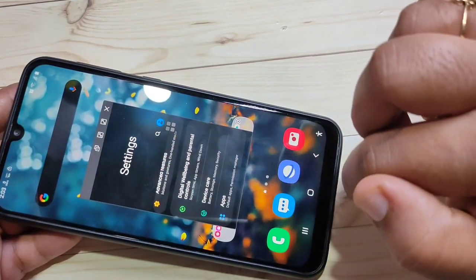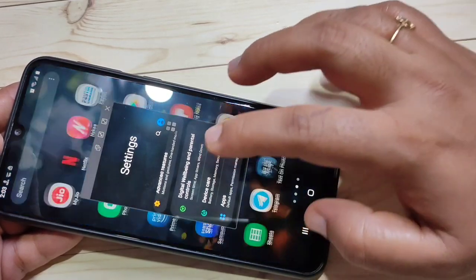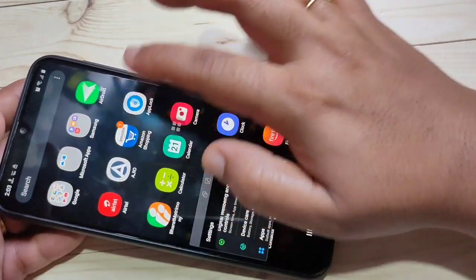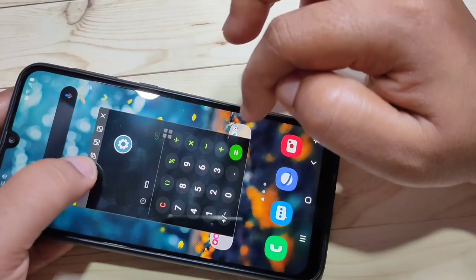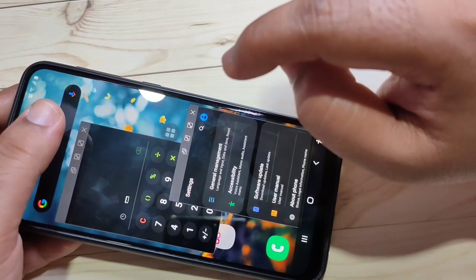Now you can see that application is in pop-up view. You can open more than one application in pop-up view, and you can move the pop-up window anywhere on the screen. This is the eighth tip — the hidden features of split screen and pop-up view.